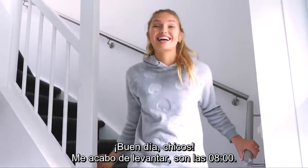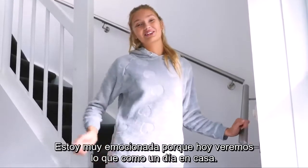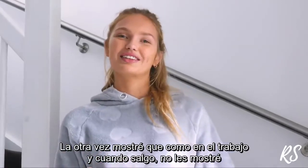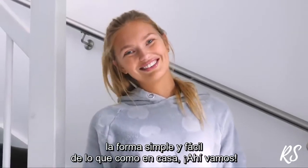Good morning guys! I just woke up, it's 8 a.m. but I'm super excited because today we're gonna do a what I eat in the day at home, because the last time we did it was pretty much at work and on the go, so I didn't really show you guys what is the easy simple recipe to make at home. So let's do it!